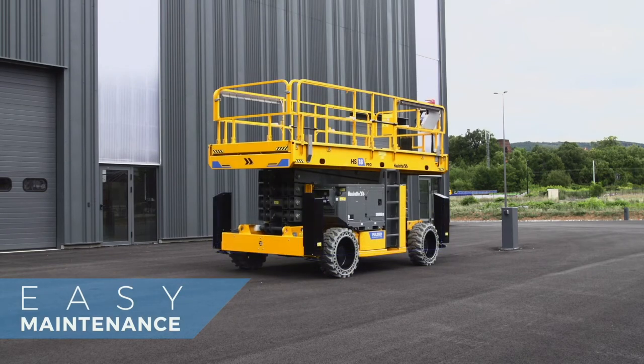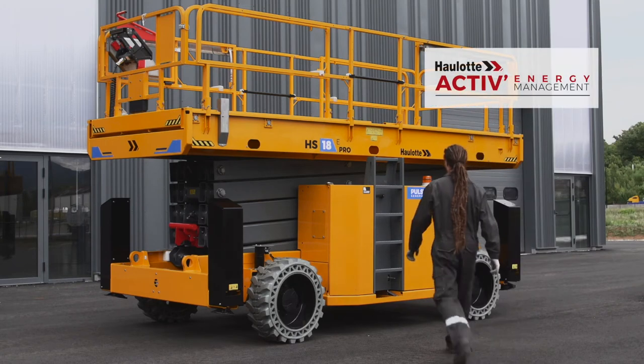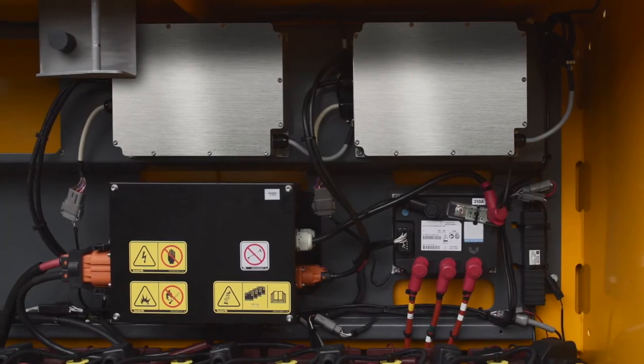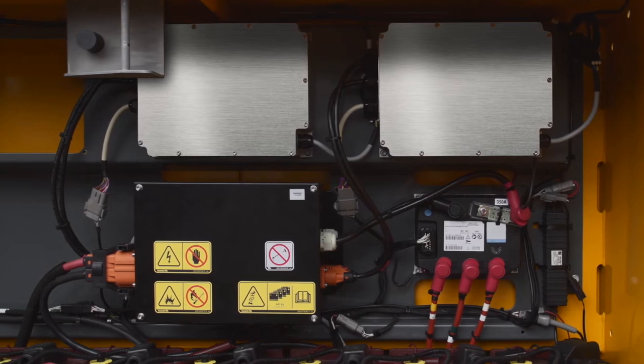Keep your maintenance costs down with Pulseo Rough Terrain Scissor Lifts. With Hollett Active Energy Management, optimize the performance and lifespan of your batteries. The smart charger controls the battery charging cycle parameters in real-time.